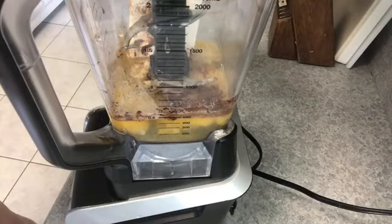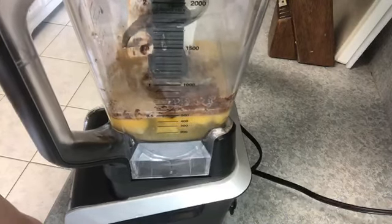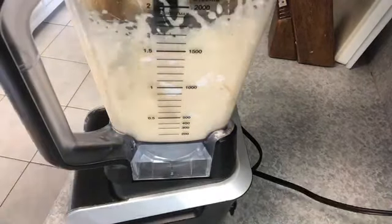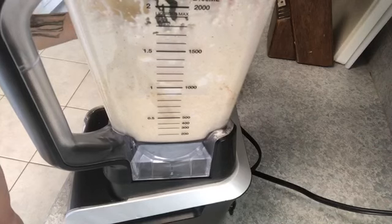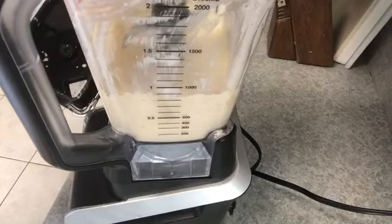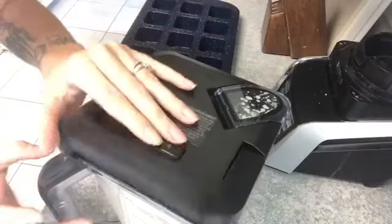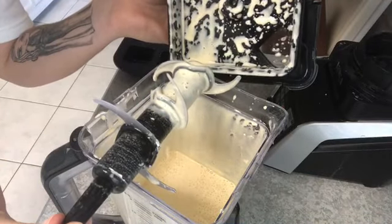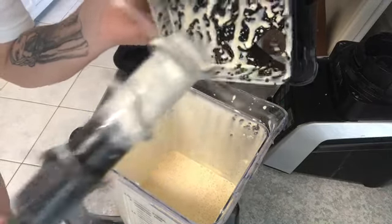I'm going to throw on the lid, preheat my oven to 350 degrees, and then blend this until it's all done. After about a minute, I take off the lid and use a rubber spatula to scrape down any bits of cream cheese or butter that got stuck to the sides, then give it another about 20 seconds in the blender. Once it's all done blending, it should be an absolutely liquid texture — that's exactly what you're going for: no chunks whatsoever, completely smooth and watery.